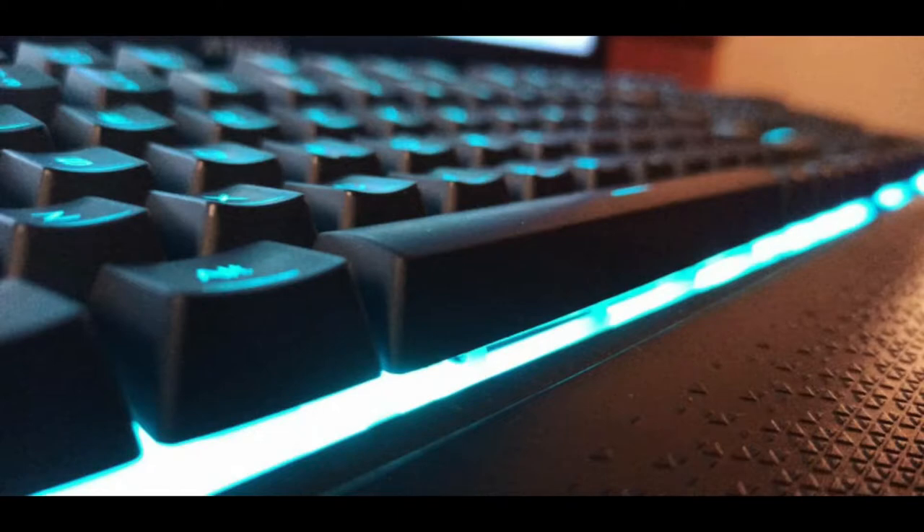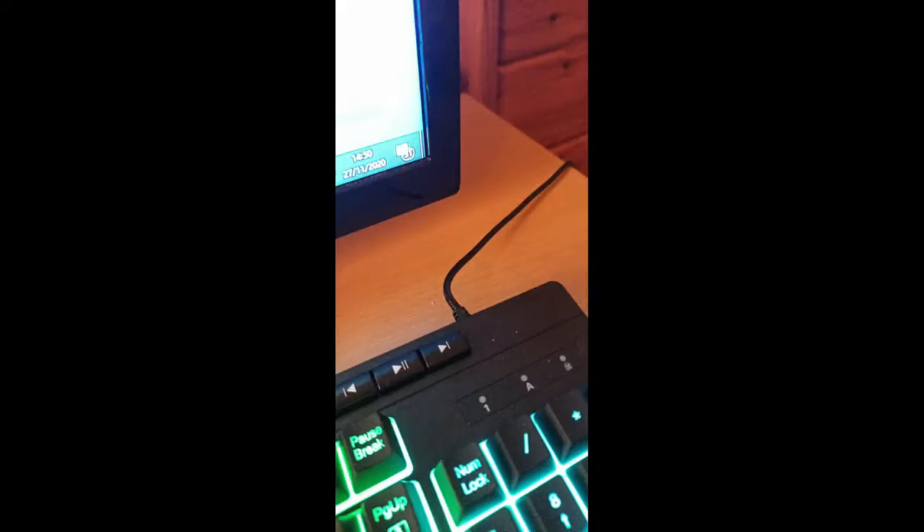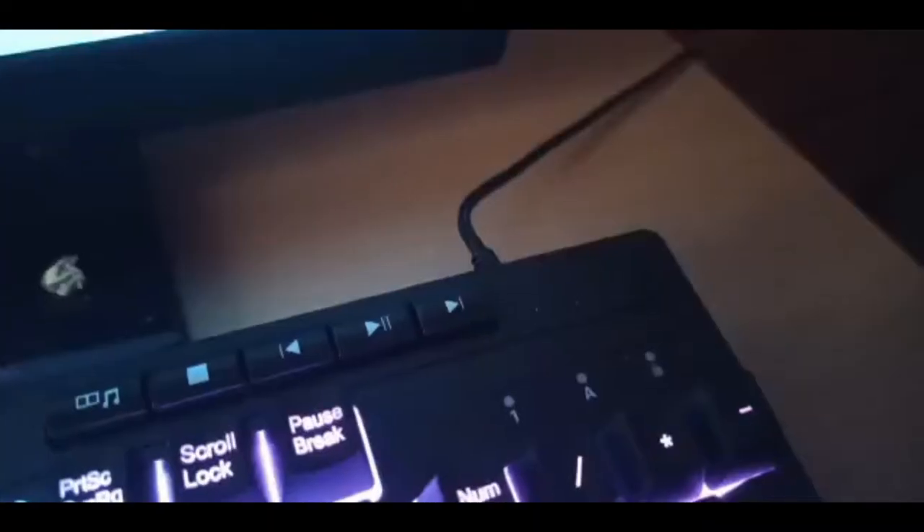Another con — maybe not as big a deal — is the wire. It comes out on the far right of the keyboard and is attached permanently. Most membrane keyboards have the wire attached, but it would have been nice to see a USB-C connector so you could attach and detach it. That would be better for packaging, and you could buy a replacement cable if something happened, but I guess it's not a huge deal.